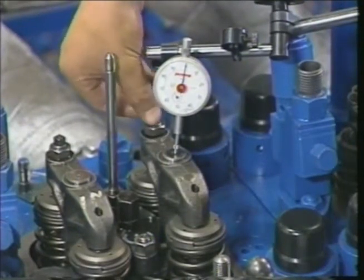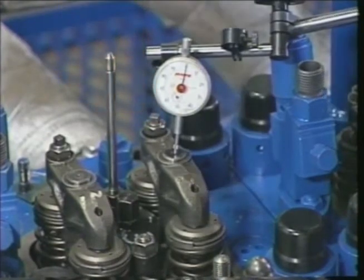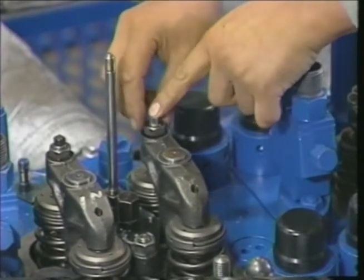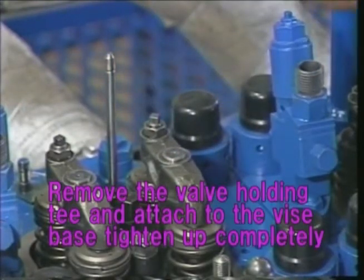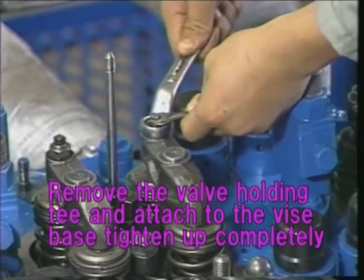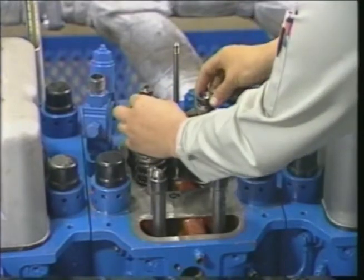Loosen the valve guard t-screw and apply the dial gauge to the adjustment screw on the rocker arm side. Tighten it until the gauge needle moves. After finishing the adjustments, tighten the lock nuts completely, set the rocker arm metal piece, and attach the rocker arm.